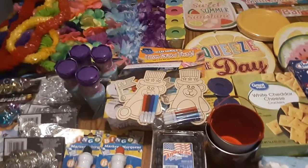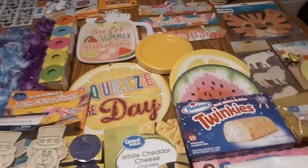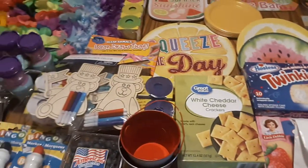Hi guys, this is Tonya Meadows with Apple Tree Home School Academy and today I have a shopping haul for our home daycare. Let's get started.